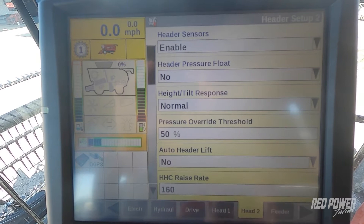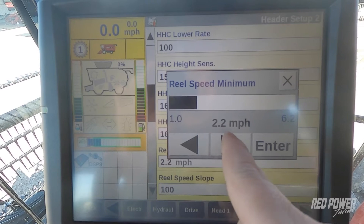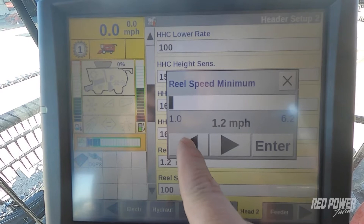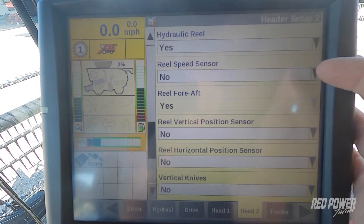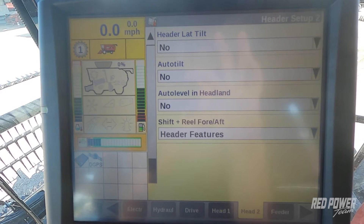We continue scrolling down to further settings. One that I usually adjust is reel speed minimum. By default this is often set to around 3 miles per hour. I like to drop my reel speed down even lower so that when I'm creeping along through tough beans in the field, I can really slow that reel down to less than 3 miles per hour. Scrolling down further, we want to check header lateral tilt. We turn header lateral tilt off with this Draper head because we don't have lateral tilt sensors on it, so we set that to no.